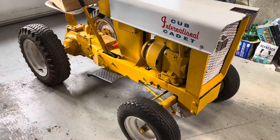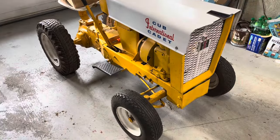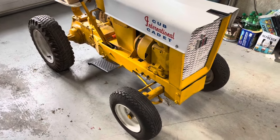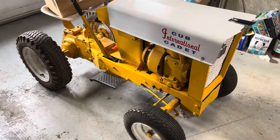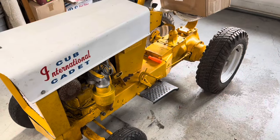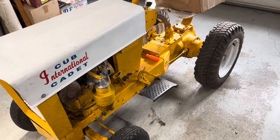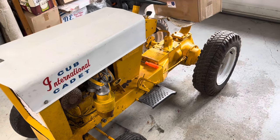Well, this is a different grill — that's because it's attached to this tractor. This is a very early 1961 Cub Cadet original. I picked this guy up a couple months ago, put it away, and haven't really messed with it yet — so that's what we're going to do today.